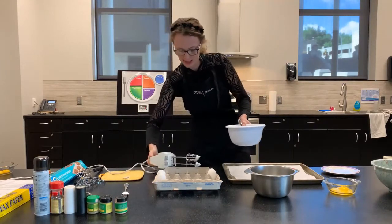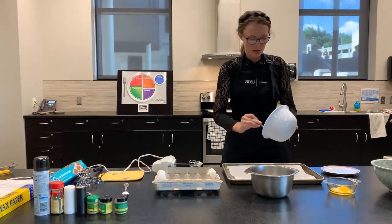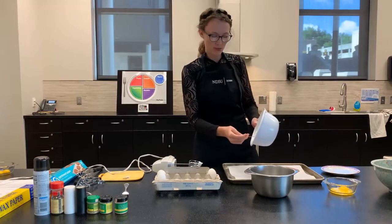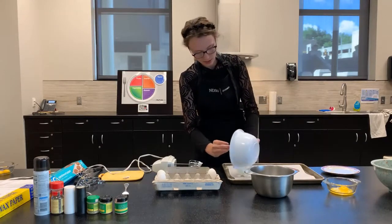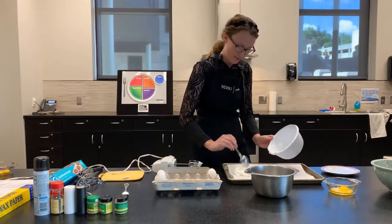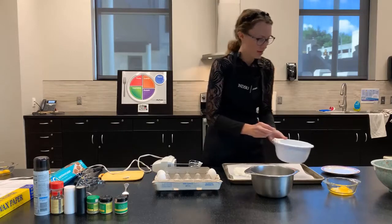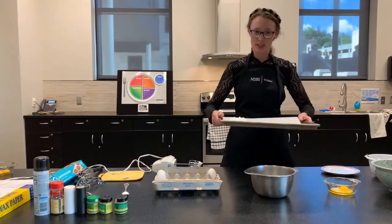What you're going to do next is set the whipped whites aside. Take a spoon and you're going to make your cloud eggs. I took half of my recipe and already have it in the oven to save time, but you'll make two mounds. I'm just going to make one — set it right on the pan, spread it around a little bit, then make a little hole because you're going to put your egg yolk there in a bit. Put it in the oven at 450 degrees for three minutes.